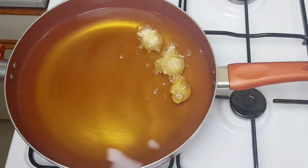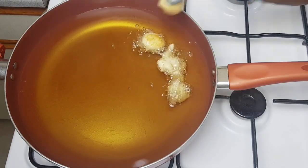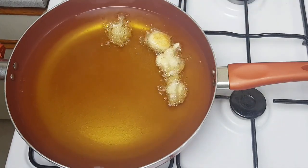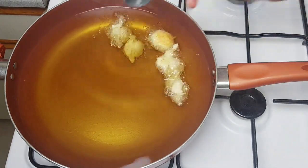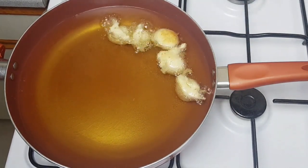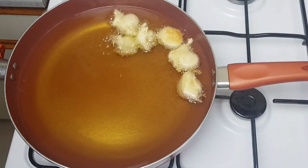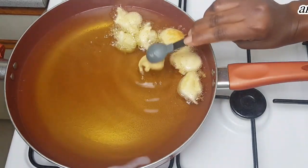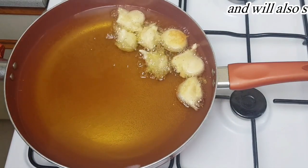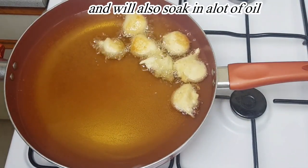I'm frying the donuts on medium to low heat, because if you fry on high heat it will burn them, and if you fry on very low heat they won't fry evenly. Medium to low heat is the key to frying them up very beautiful.